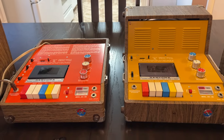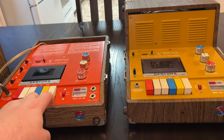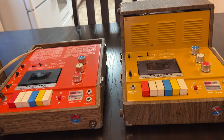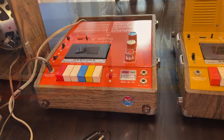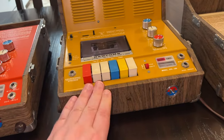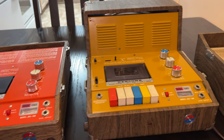Before we get into the demonstration, let's take a look at what I had to do to these units. These restoration videos were actually from two years ago — February and March 2022. Only now am I finally getting around to doing the video demonstration. I did not do a video on the recapping of this unit. However, when this one came along, I did one thing for both of them: getting the tape speed correct.